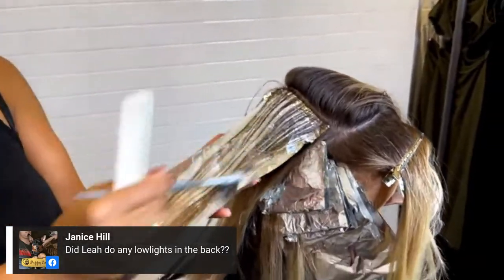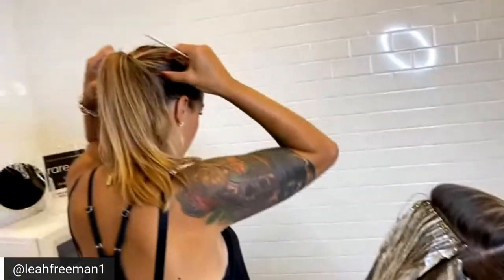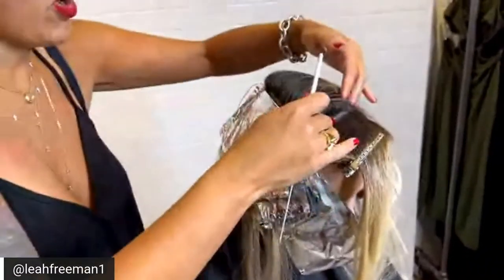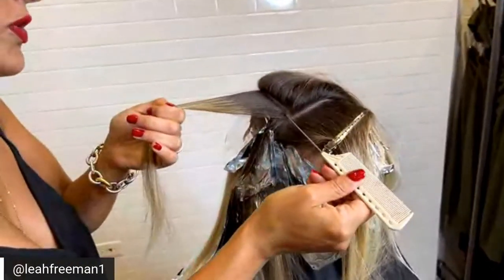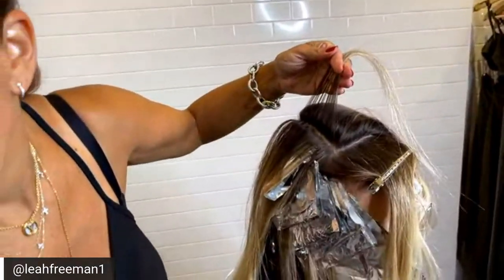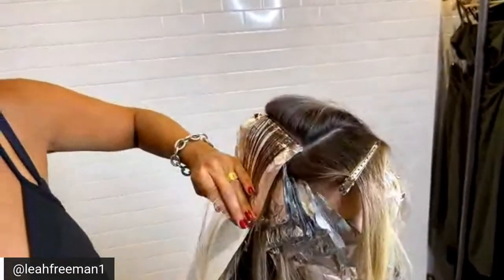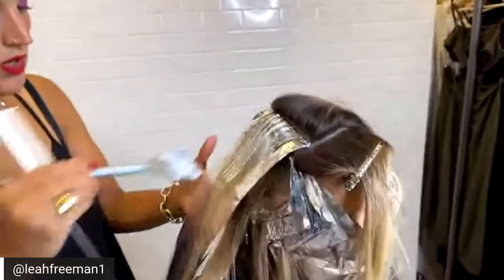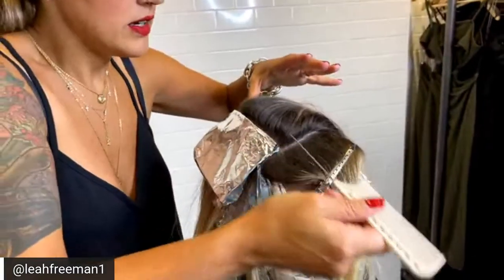Did you do any low lights in the back of Heather's head? I did — all through the parietal ridge, all the way around, is going to be that low light. What I'll do for you is when I put up Heather's finish — probably tomorrow, since I won't have time today — I could do a head form that shows you exactly where the low light is. Again, slice, big weave into little weave. Using Lanza powder decolorizer with 20 volume. I'm almost out — I was thinking I was going to go superhero with 30 grams.